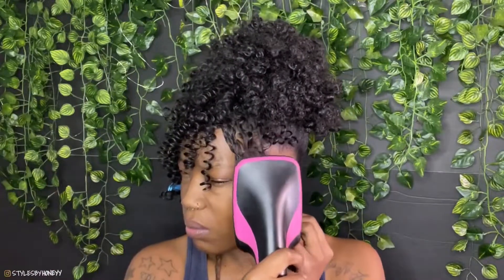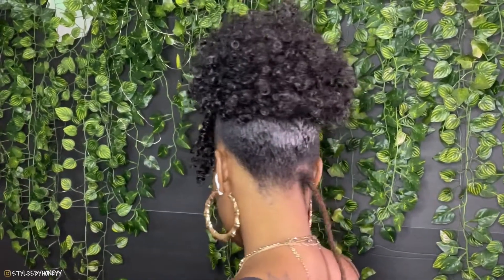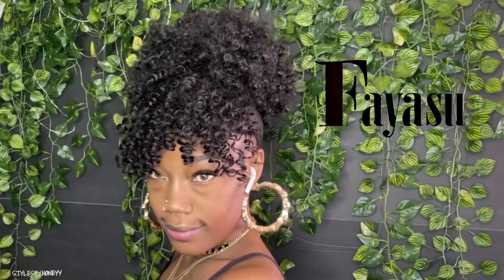I just love a piece or some hair that I can just throw off once I reach home. Anyways, this is the finished look — really cute ponytail, really affordable! If you're interested, I have more information and a link to purchase in my description box below. Big shout out to Fire Sue Hair on Amazon, and big shout out to you for supporting Styles by Honey. I love you so much!